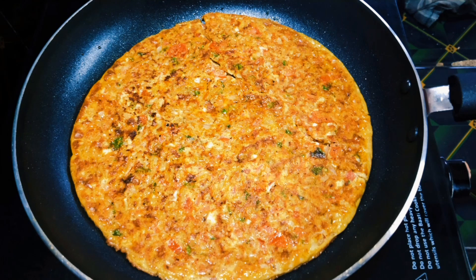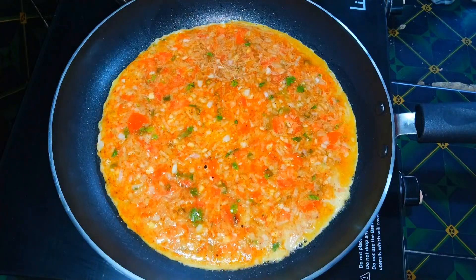Hello, welcome to Pudhir Vida. Today we are going to taste a masala omelette. It is a good taste.